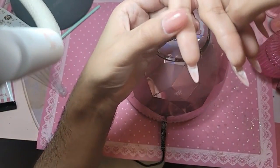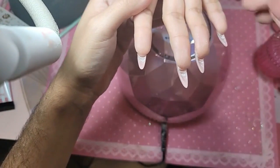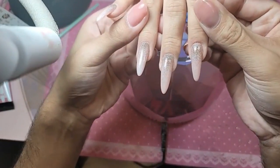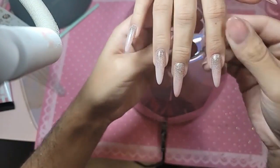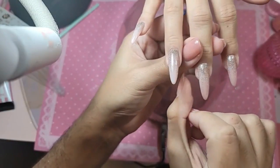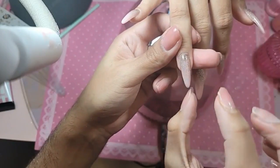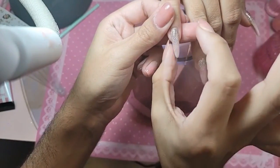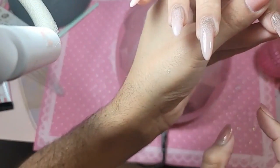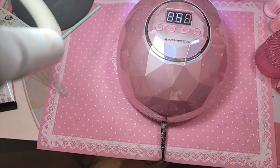Make sure that it's nice and even. Beautiful. Check to make sure there's nothing uneven. Let's bake that for one minute. We're going to get our diamonds ready.